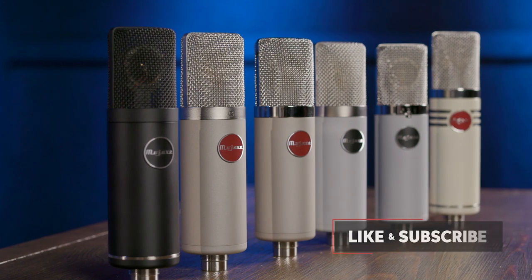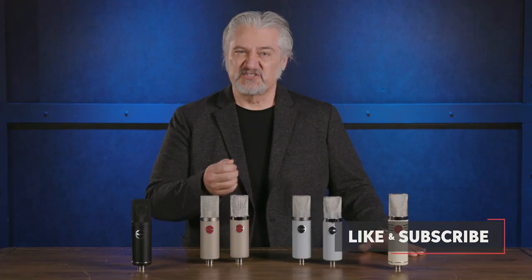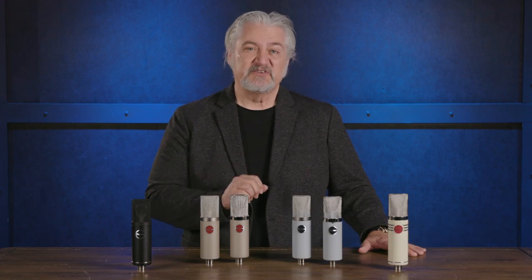What they changed is not the sound of the microphones but the look of the microphones. In fact, in the words of Dusty Wakeman, the president of Mojave Audio, 'We couldn't make them sound any better, so we made them look better.' Let's take a closer look.